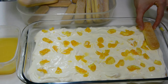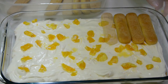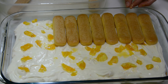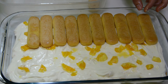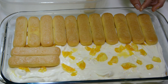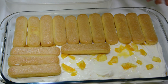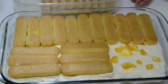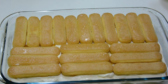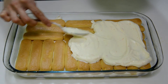Now comes the other layer of ladyfingers soaked in orange juice. On top of this, spread the rest of the mascarpone cream.